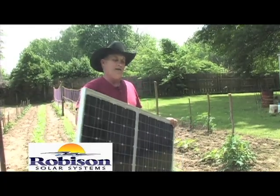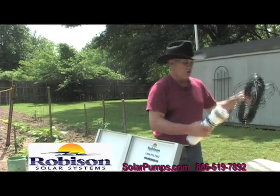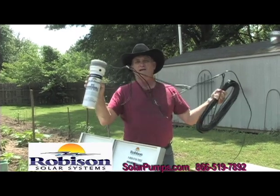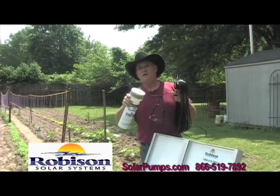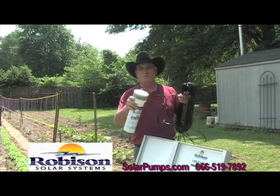We're going to put up a panel today. This happens to be the two-panel well pump system. It comes complete — here's your solar panel. Robeson sends this to you; the wires are already connected to the end of the pump. You put the pump down in the well after we put the pipe on it. We're fixing to show you how to put together a simple solar system water pump at your ranch.